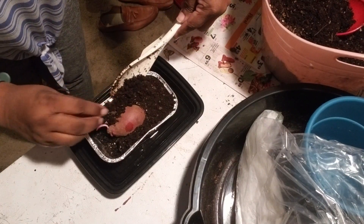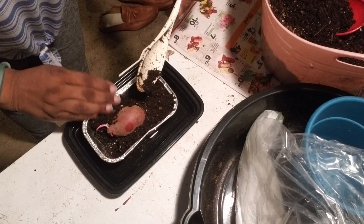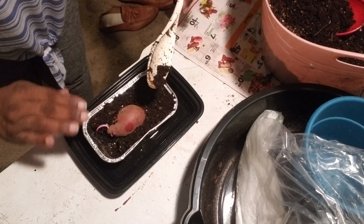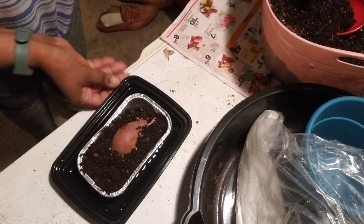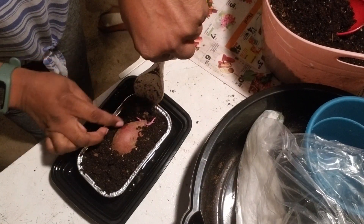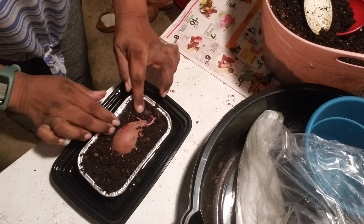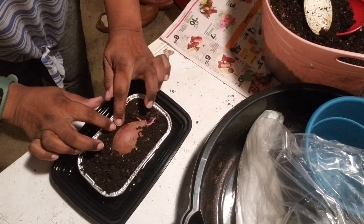So we're just going to tuck it in like a little baby, like I did my sweet potatoes, so it can grow and give us some slips. As Maggie says, this is a good tasting sweet potato, so I cannot wait to try it.